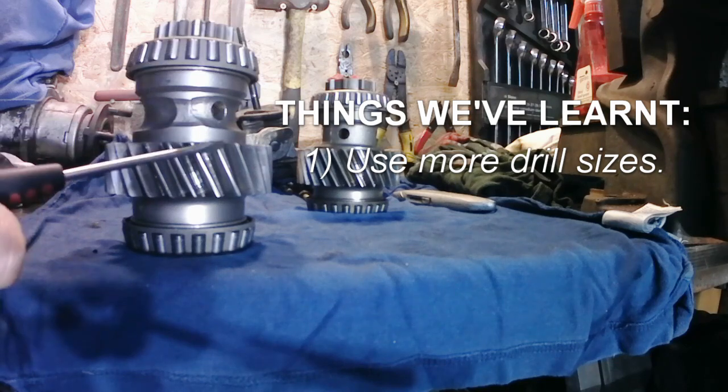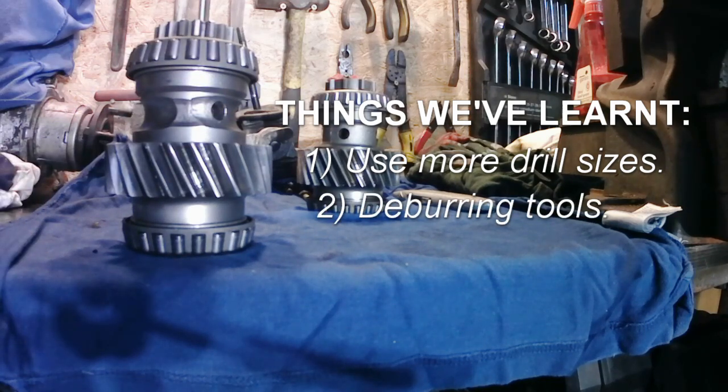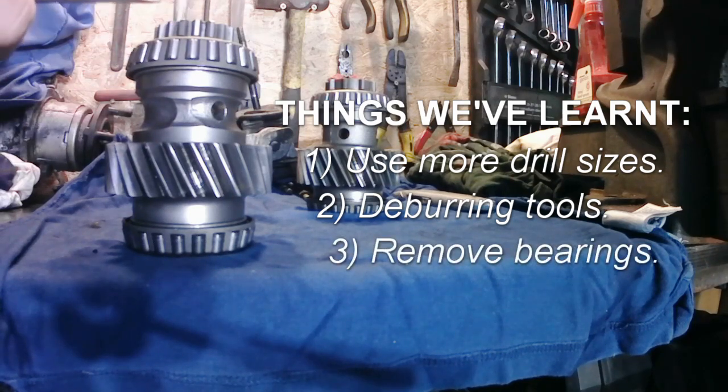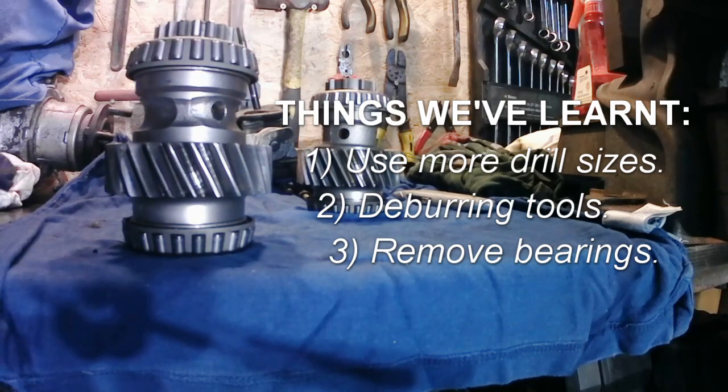Number two: make sure you've got something to deburr the inside with — the inside of the splines. Obviously you want it to be nice and free going onto the output shaft. And lastly, if I was to do this again, I would take the bearings off. Because even though I'd taped up both ends and tried to do my best, they've still got swarf in them. So I'm going to have to order some new bearings and reset the input gear. But other than that, I think it's alright.